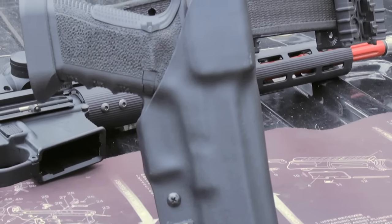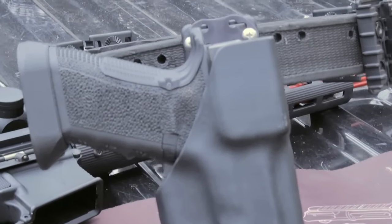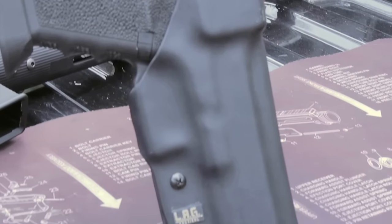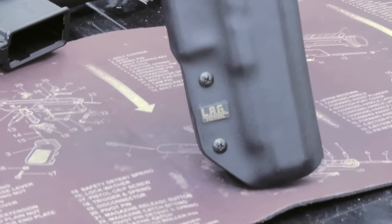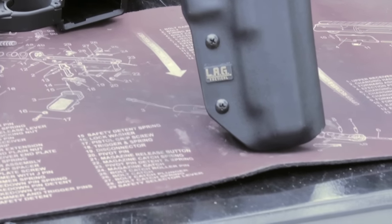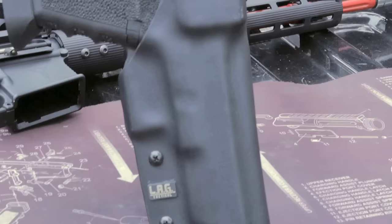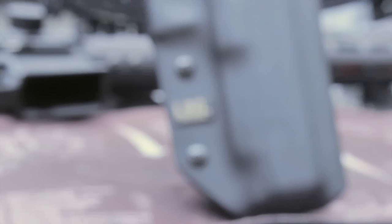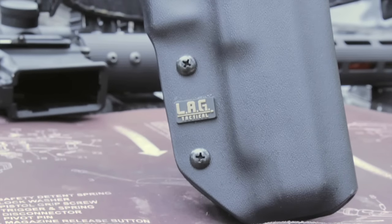The LAG Tactical Supernova is a high-quality kydex holster designed to withstand the rigors of fast-paced three-gun competition. Taking its name from co-designers James Casanova and Jana Reeves, the Supernova has qualities incorporated from lessons learned on the Three Gun Nation Pro Series and top-notch manufacturing from LAG Tactical.